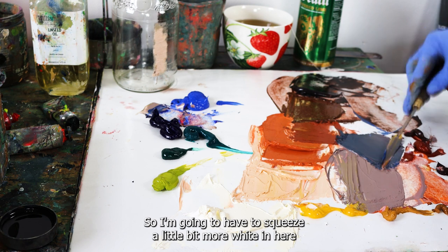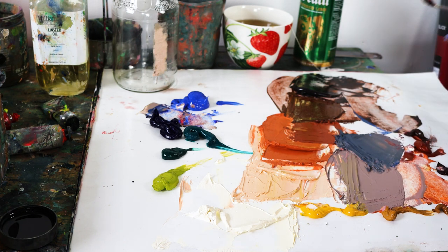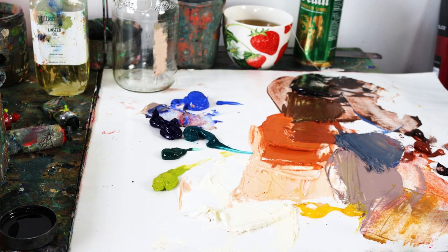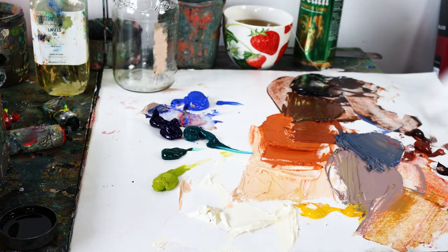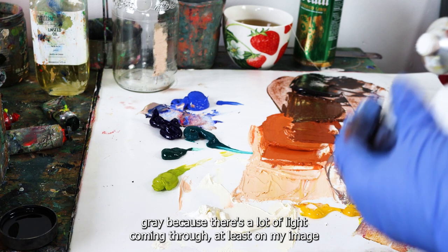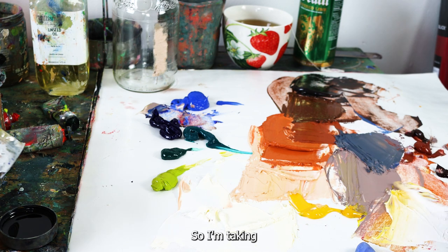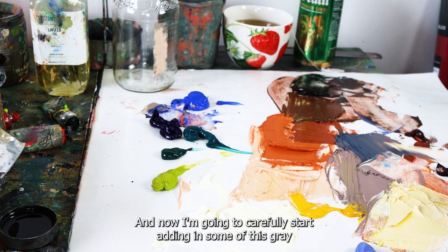I'm almost done with the white so I'll squeeze a little bit more in. The deep browns I've mixed are the darkest parts. I'm going to move the yellow over and mix the gray for the windowsill — it's a warm yellowish gray because there's a lot of light coming through. I remember this room very well from just a few weeks ago, so I'm relying on memory as well as my image reference.